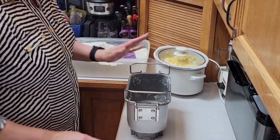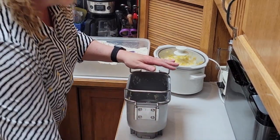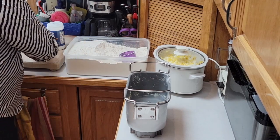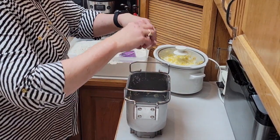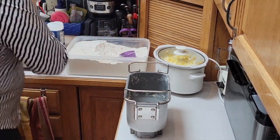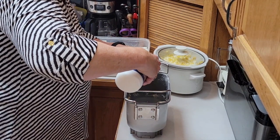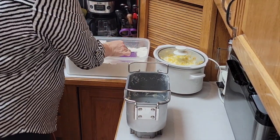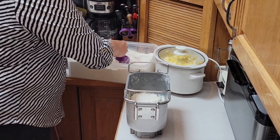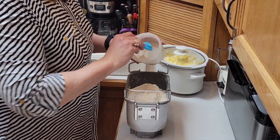Now we're going to make the same recipe in my bread dough machine. I've already made a batch this morning so I'm just going to use it again to make a second batch. I start with two cups of warm water, half a stick of butter, two eggs, two teaspoons of salt, and seven cups of flour — again, bread flour if you can find it, but I've had a hard time finding it since the pandemic. Then I put four teaspoons of yeast on top.